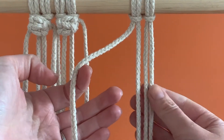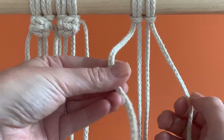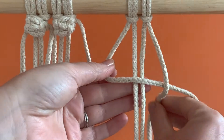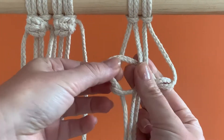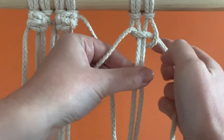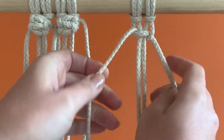Start by making a simple square knot using 4 strands. With your left outer strand, make a number 4 shape over your middle 2. Place the right outer strand in front, then feed it around the back and through the inside of the number 4. Tighten by pulling the outer strands away from each other horizontally. Make sure to leave a small gap at the top.